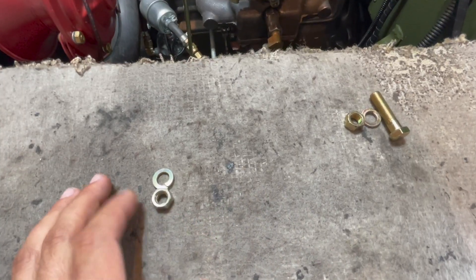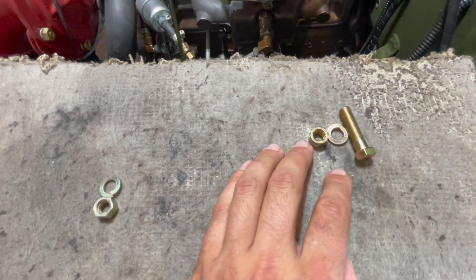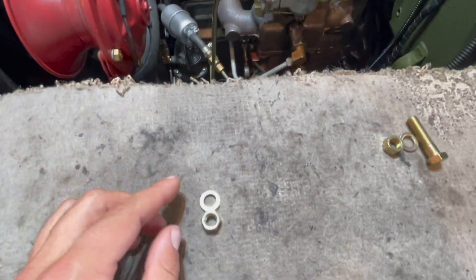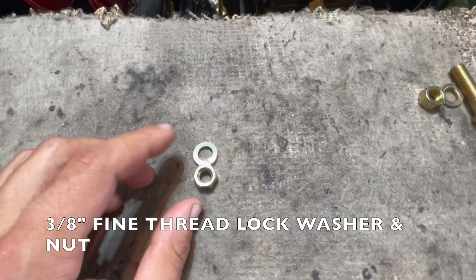Here is a top-down view of our exhaust pipe that will meet the engine block manifold. There's a stud that comes directly out of our manifold and this will hold on our exhaust pipe. We use a lock washer and a nut to secure this. On the left side of our manifold we will use a 3/8 lock washer and nut.